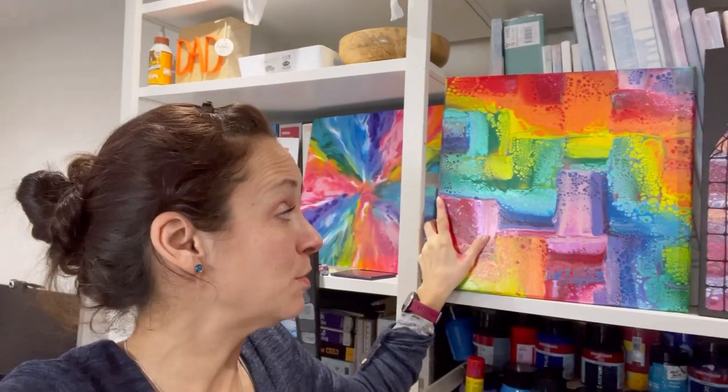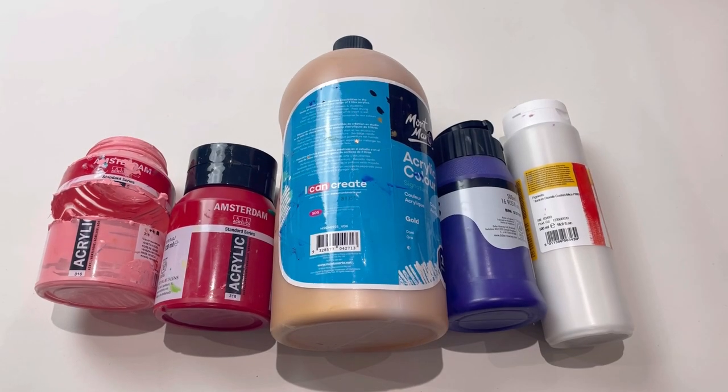Hi everybody, welcome back. I'm going to do another swipe with silicon oil. I did this rainbow swipe patchwork swipe a week or so ago and thoroughly enjoyed creating it. I wasn't sure how it was going to turn out and I was so pleasantly surprised. It's obviously full-on bright rainbow, so I'm going to go again but with a much softer, classier color scheme. I'm really excited to get started.